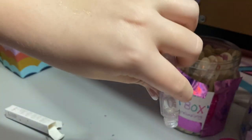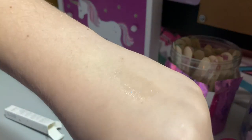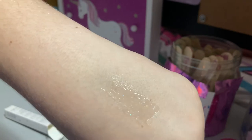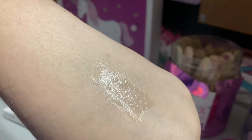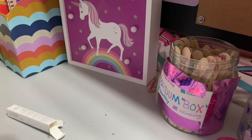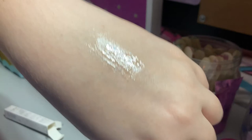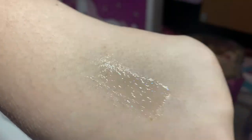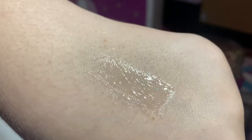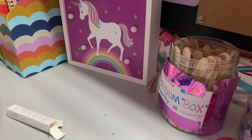It feels really smooth and it's super shimmery in real life — it's kind of not that shimmery on camera but it's super glittery in real life, which is really nice. It feels super nice, not really sticky or anything. It's a tiny bit sticky but other than that it's really nice. You can kind of see the glitter there. I'm definitely gonna wear this when I go back to school.